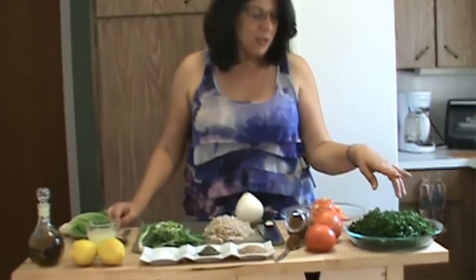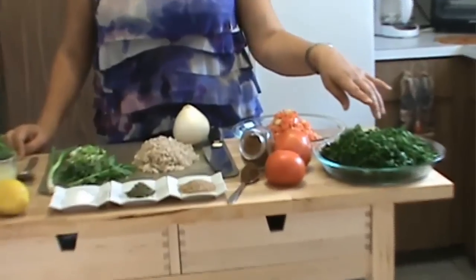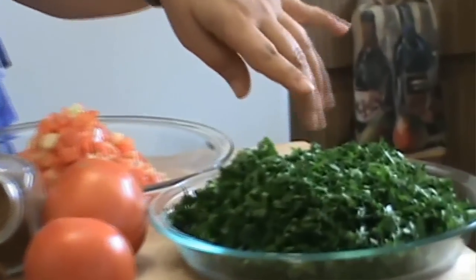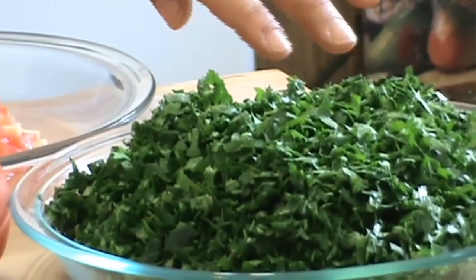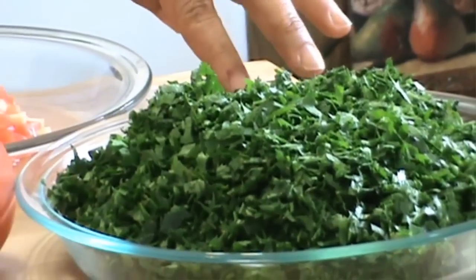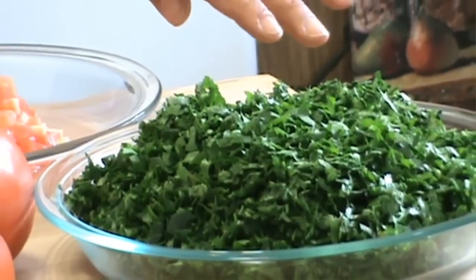We're going to start here with listing the ingredients. I have chopped and finely three bunches of Italian parsley. This is my favorite parsley for the tabbouleh, because this is the only kind you can find in the Middle East in Lebanon.